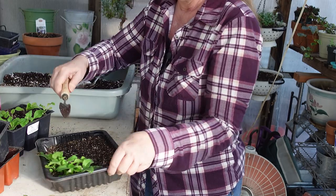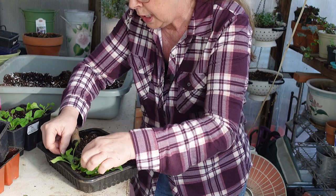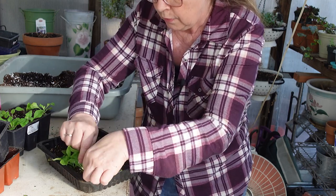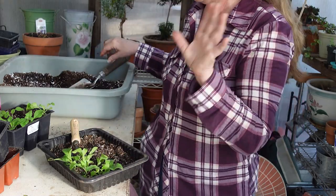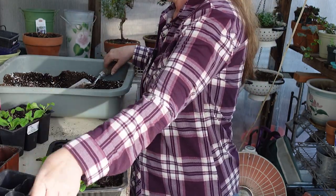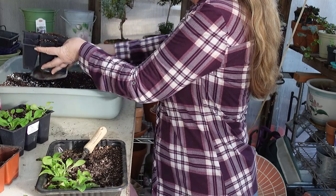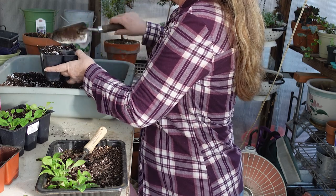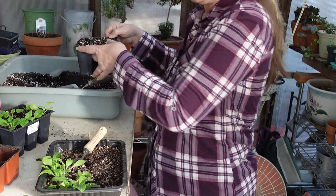I'll do the rest — let me count how many I have left. I have one, two, three, four, five, six, seven. Okay, one of them will get its own little pot. I'll fill it up and do it exactly the same way as the prior one, and then I'll show you what I'm going to do next.